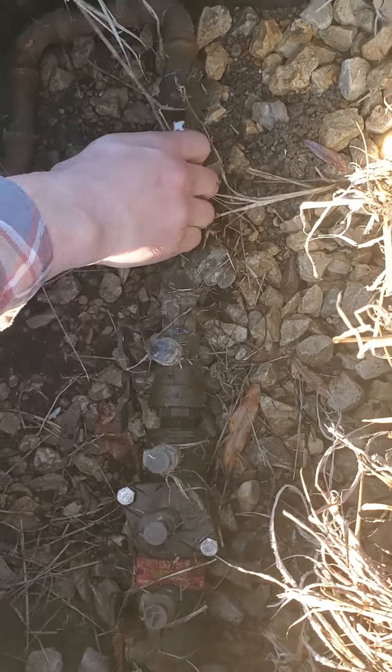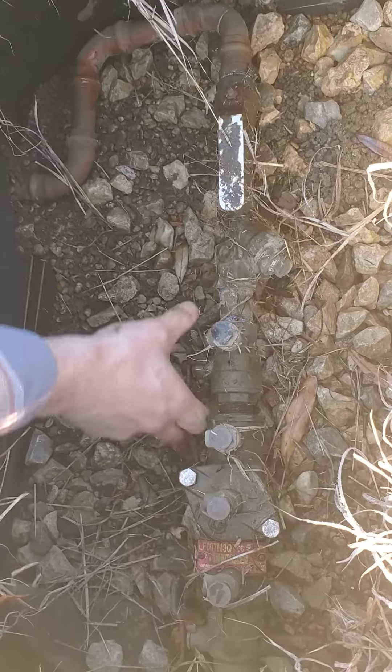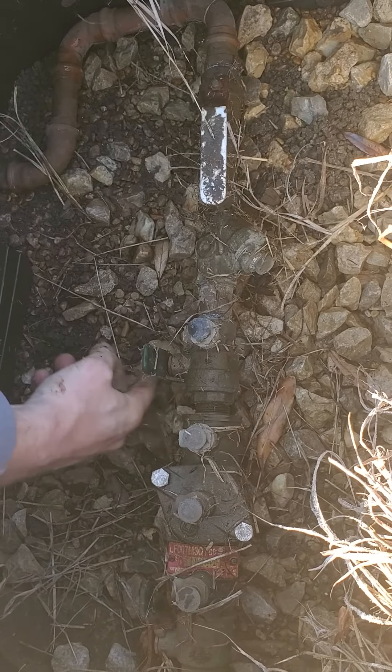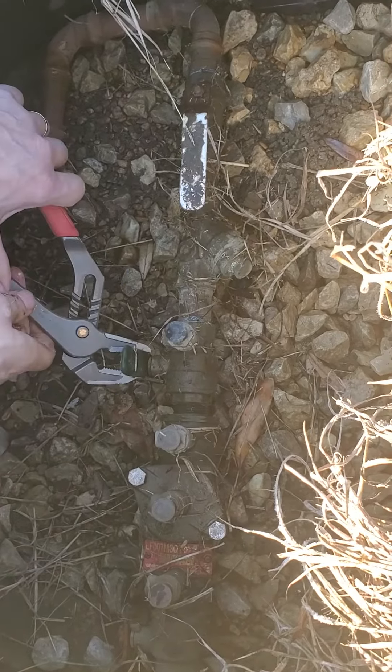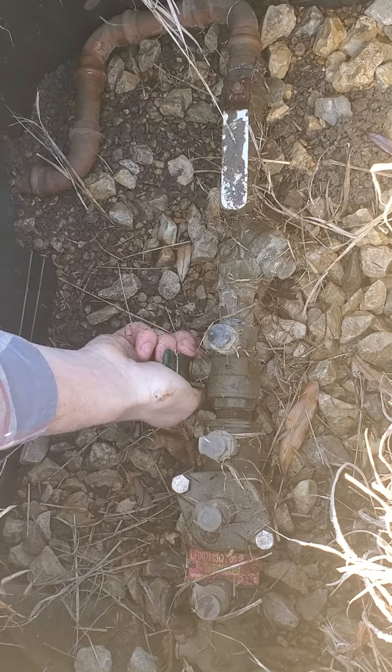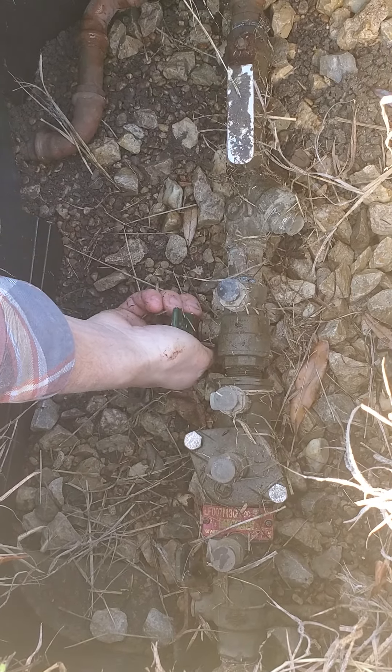One way to turn your sprinklers off is just like that using the isolation valve. Or if you don't have an isolation valve, you can turn these handles — sometimes they're a little hard to turn, so you can get a pair of pliers and get in there. Sometimes these handles break off, but you can lock onto it and turn it. All you have to do is turn just one of them and that'll turn off any kind of irrigation leak you have. Hopefully this helps.